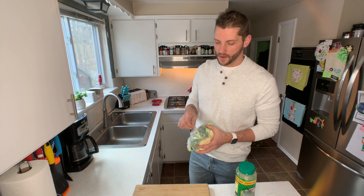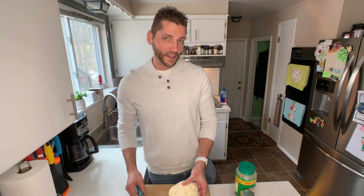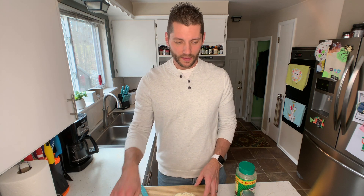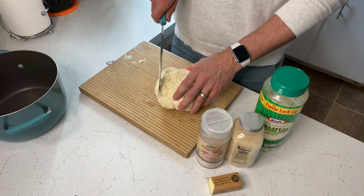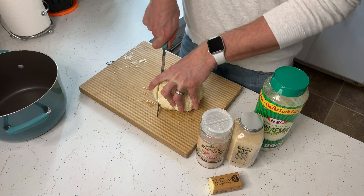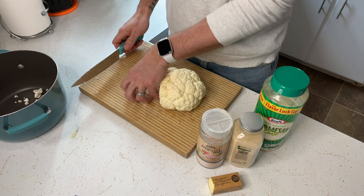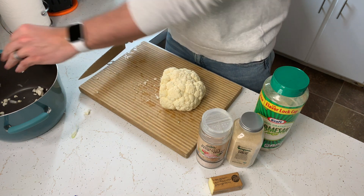The first thing I like to do is take my cauliflower and get it washed, prepped, and ready. Now that I got the cauliflower washed, there are a couple different methods you can go with for getting it prepped. What I like to do is the super easy, fast way — just take my knife, cut it down into small pieces, and throw it straight into the pot.